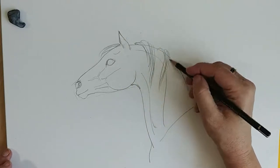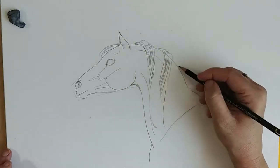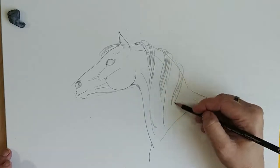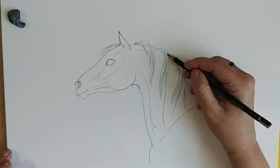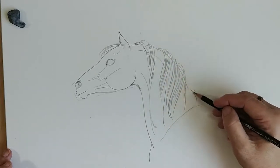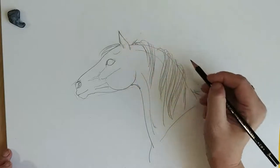And if you want to do that, just let your pencil flow. Don't be too precise. Just let it flow naturally. You can have some hairs sticking up.